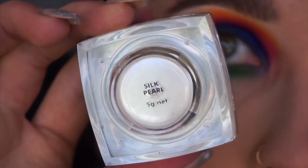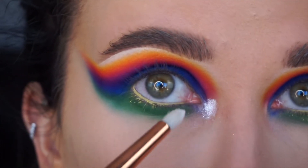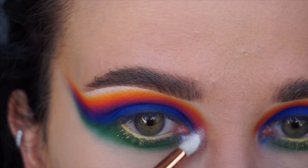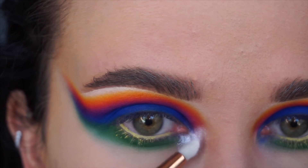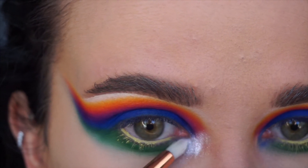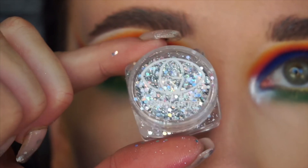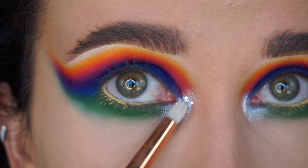Now jumping into Down Under Cosmetics Silk Pearl Pigment — if you're after an amazing white, this is it. I'm just using this as a base for my glitter. I find that if you use a base under the glitter that's in the shade colour you want, it sort of makes it look better, but also if any glitter bits fall off you won't really notice.